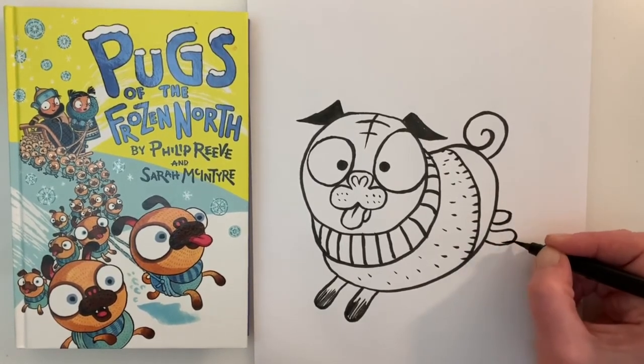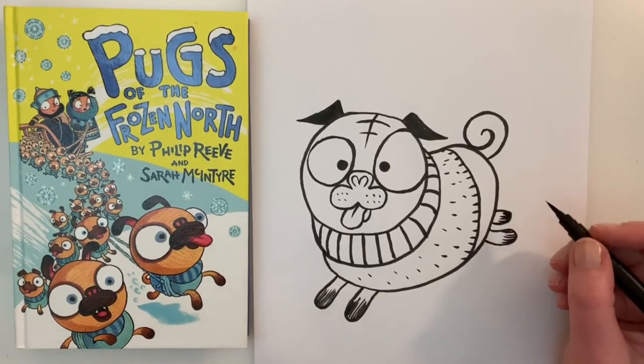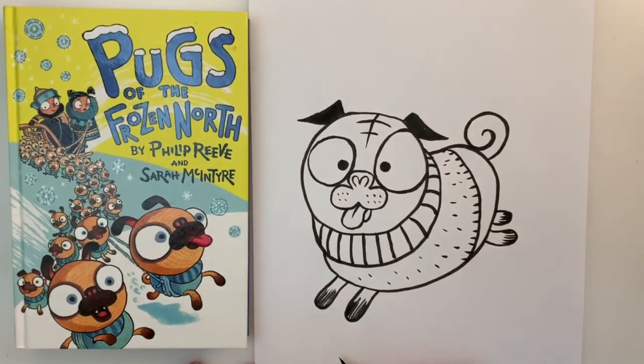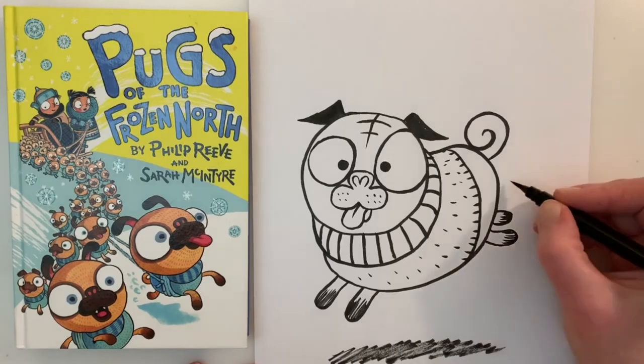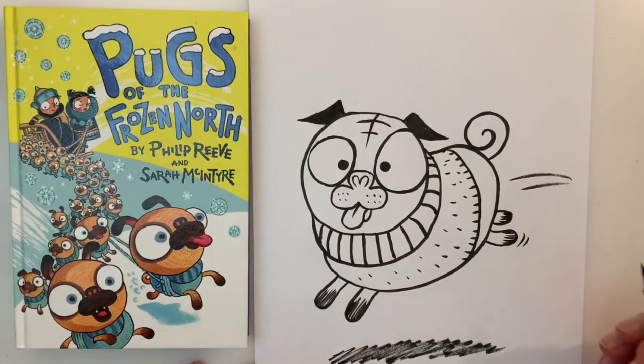By drawing it like this it looks like the pug is jumping through the air. Because it looks like the pug is jumping through the air, I'm going to want to add a little bit of shadow underneath him. And then in true cartoon fashion let's add some lines to show that he's going quite fast. And voila — you have your pug!